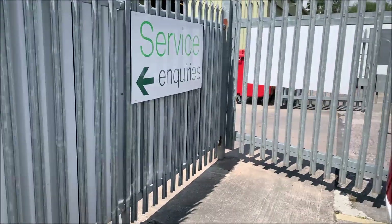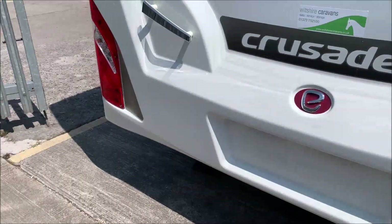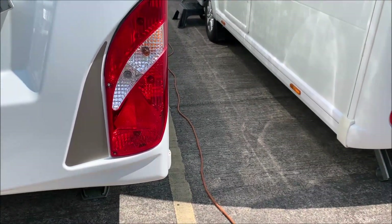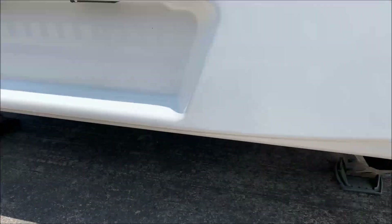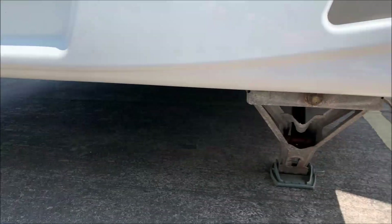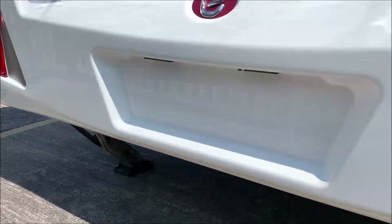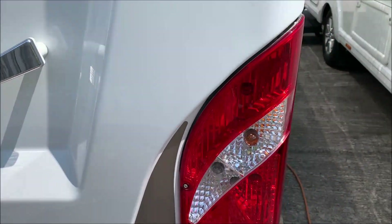Starting around the back as we always do. We've got the light clusters — reversing lights, indicators, brake lights, and running lights. There's a nice big area for your number plate, and grab handles to help you move the caravan around.